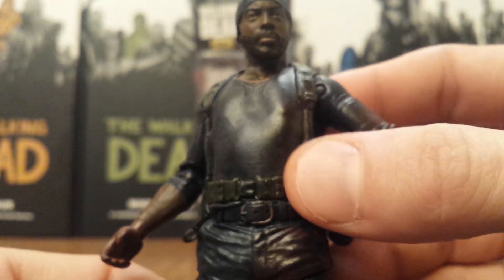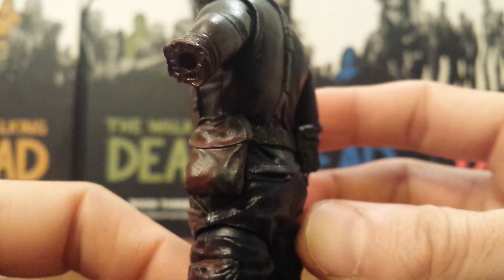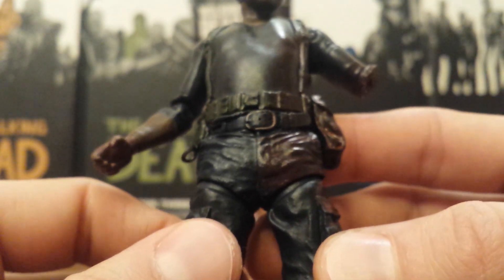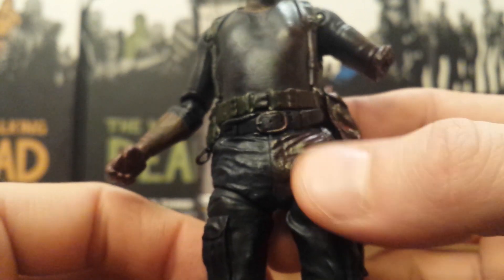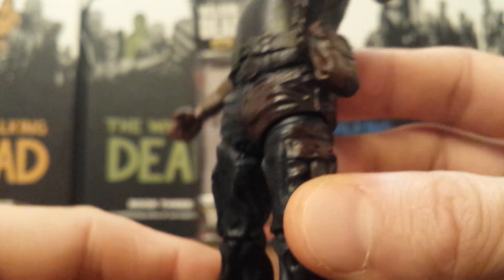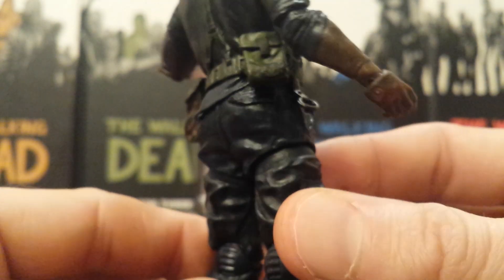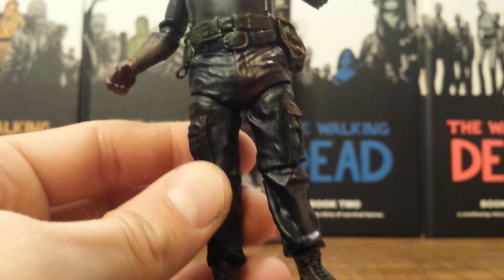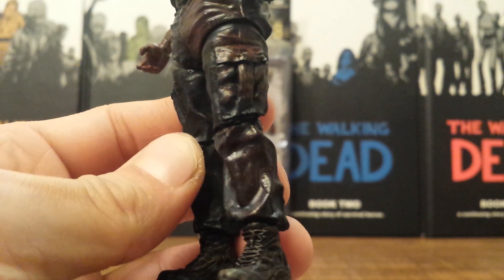I do like the whole harness around his body and all the detail on the pouches going around his belt. The one thing I really did not like about the Tyrese from Series 5 is his crotch piece almost looks like a big diaper with the way they articulated and sculpted it — I really thought that part was an eyesore. Sadly Tyrese is off the show so we probably won't get another figure of him. And that blood continues all the way down the legs — I really like that touch.